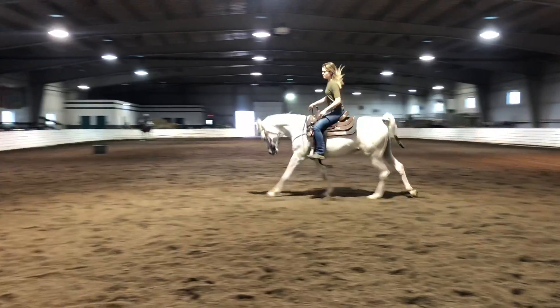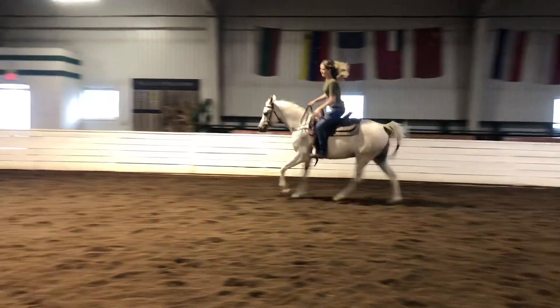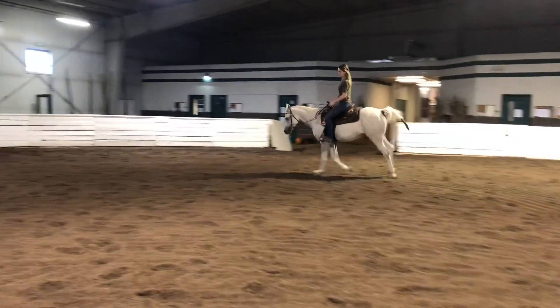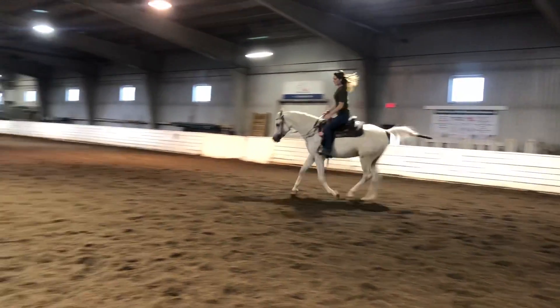I like to see that now — before, at the lope, I had to give him completely loose reins and just kind of let him figure out how to carry a rider. Now I'm able to really do the work. His nose is a little high, same as at the trot, but I can just set my hands and he finds his own consistent pace.